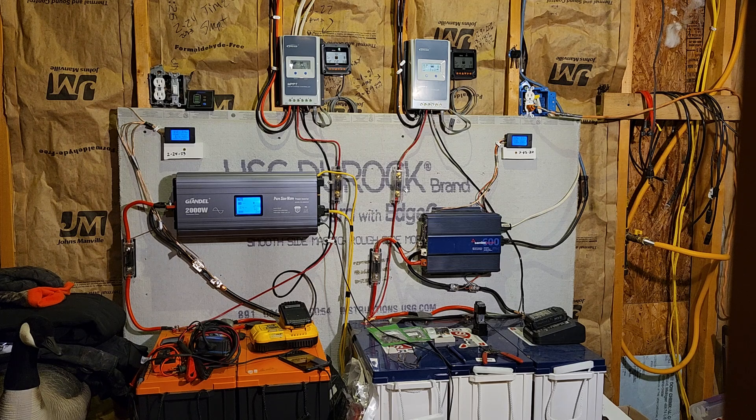If you go to Amazon and look up LiFePO battery on Amazon, you will get a plethora of choices — many, many choices. Some are good, some are bad. But how do you know which one is a good one and which one is a bad one? You can't just look at the rating on Amazon and say, oh look, it's got four and a half stars, it must be a good battery.